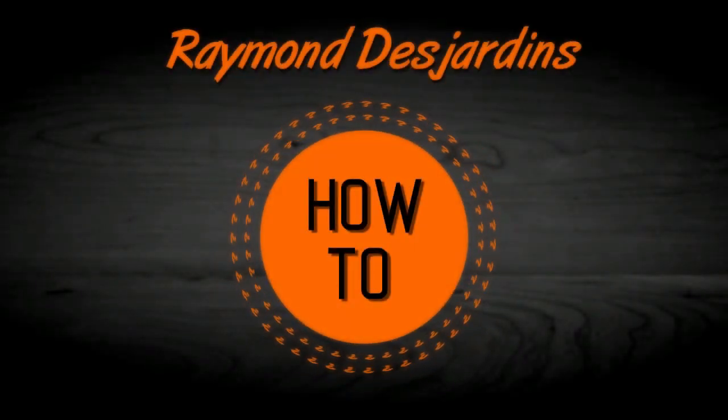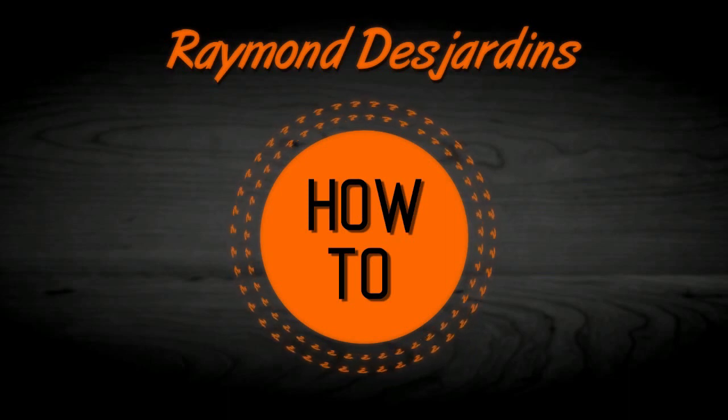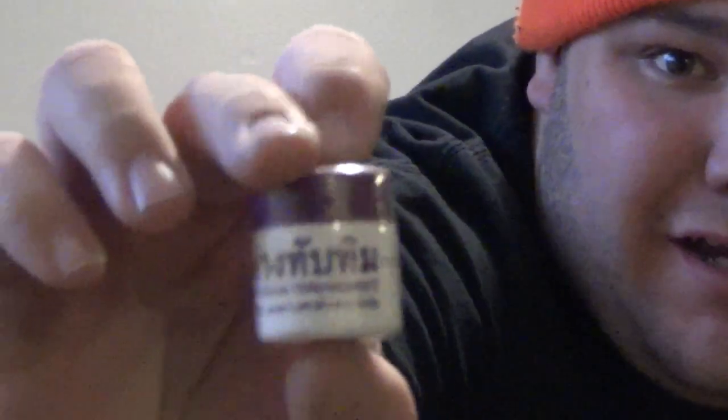Here are three easy ways to start a fire with potassium permanganate. Here's what it looks like — I ordered twelve of these online for about twelve bucks, a dollar a piece.